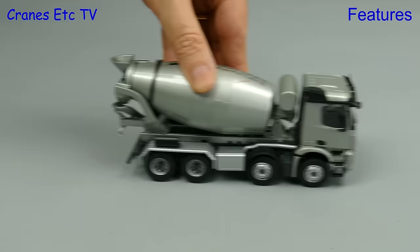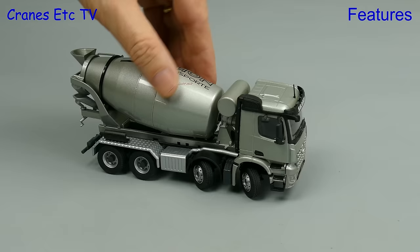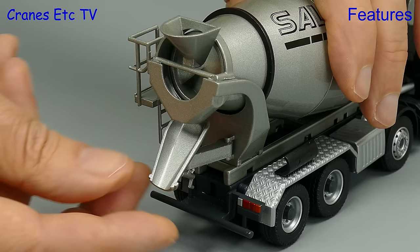Here is the Arox out on the giant concrete Cranes Etc test track and it rolls along well enough in a straight line. All of the wheels spin individually and there's some float on the rear axles. There's also steering on the front axles but surprisingly it's not linked, so you have to set each axle individually. At least the steering angle is excellent and this truck will execute a very sharp turn.